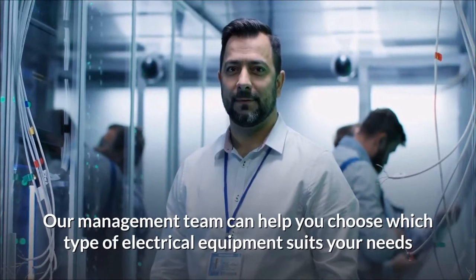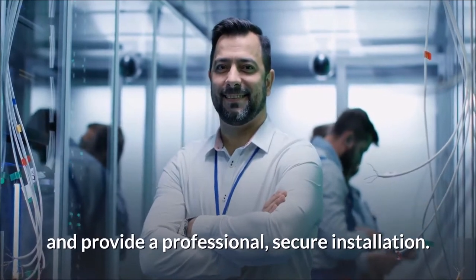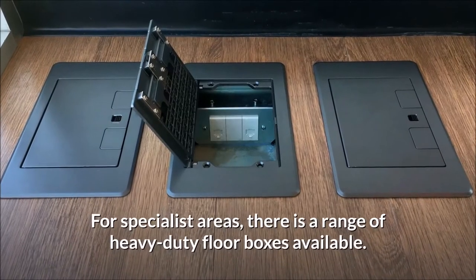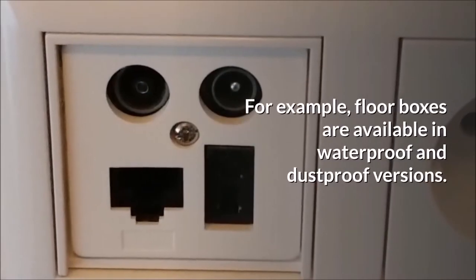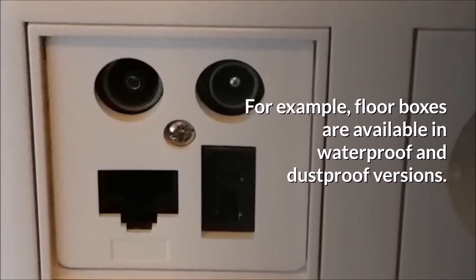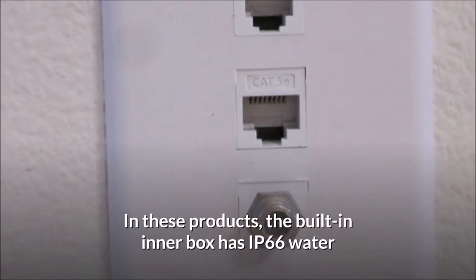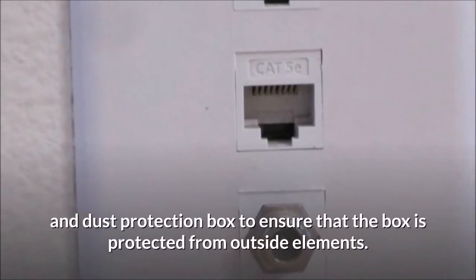Our management team can help you choose which type of electrical equipment suits your needs and provide a professional, secure installation. For specialist areas, there is a range of heavy-duty floor boxes available. For example, floor boxes are available in waterproof and dustproof versions. In these products, the built-in inner box has IP66 water and dust protection to ensure that the box is protected from outside elements.